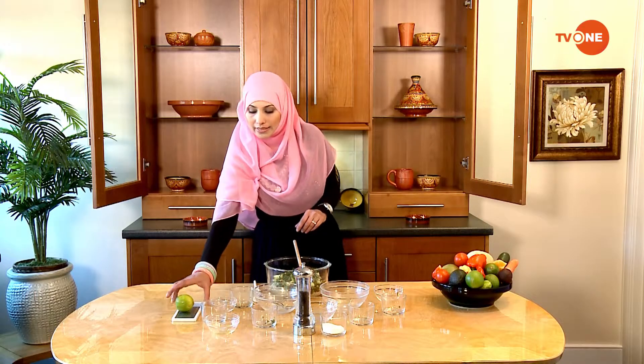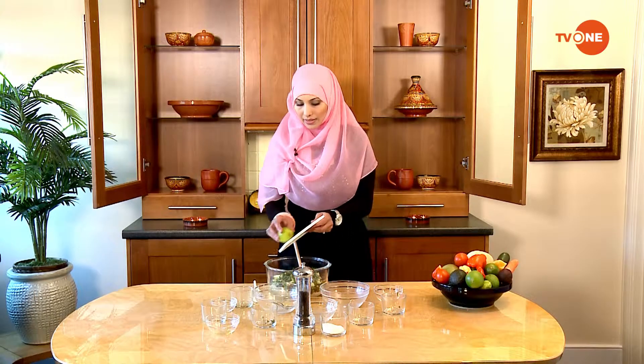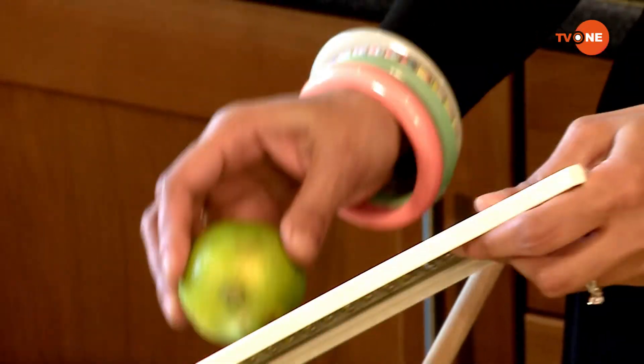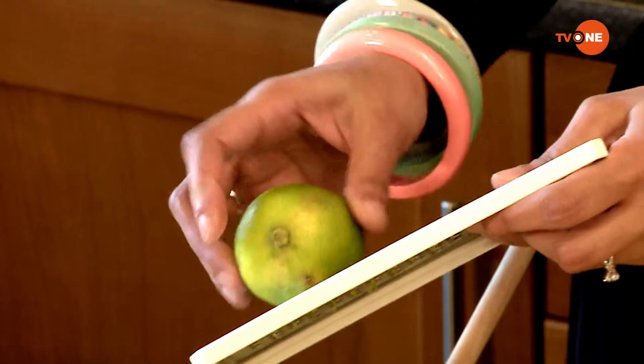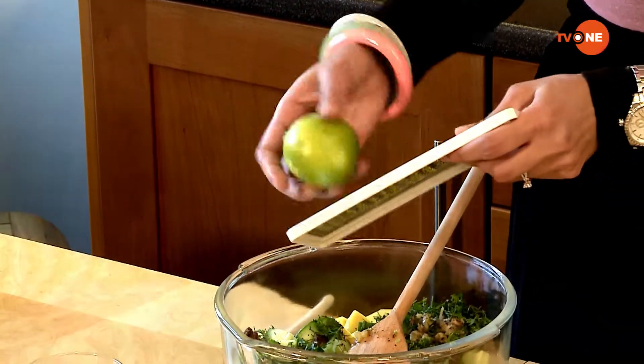Last item — I'm going to add lime zest. Try to take just the green part; don't take the white part because it's really bitter. It smells really lemony in here.